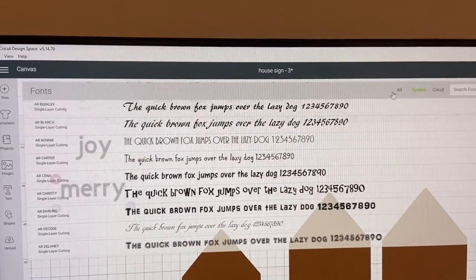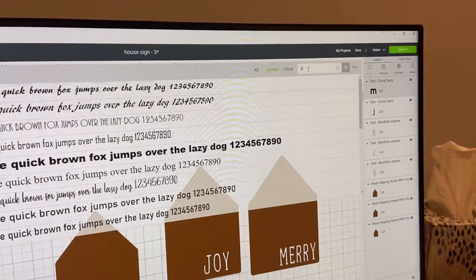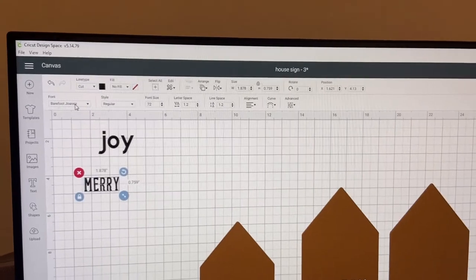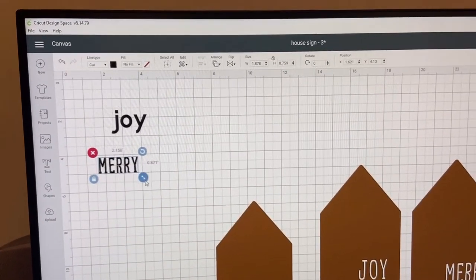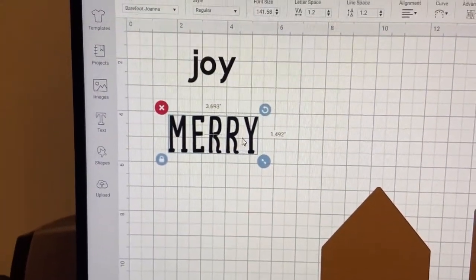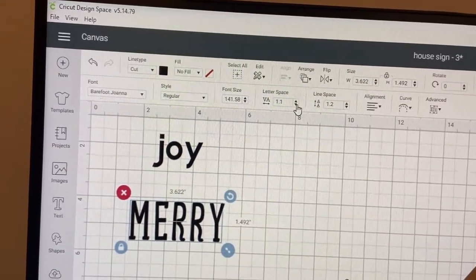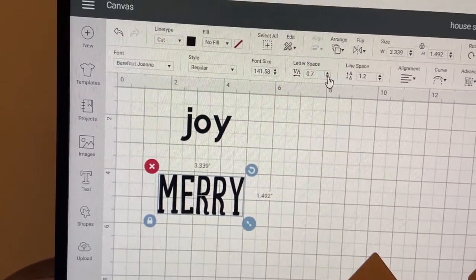The font I'm wanting to use today is a system font. You can just search for it if you know the name. Mine is called Barefoot Joanna. As soon as you start to type, it will start to filter. There's the font, so I click on that and it'll change my word to that font. Then you go about sizing it to the size that you want. If you aren't happy with the spacing, you can make the letters get closer together or spread them out using the letter spacing — click the down or up arrow and it will move the letters closer or further apart.